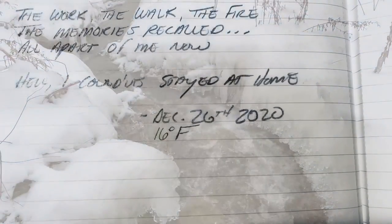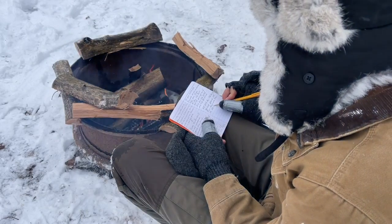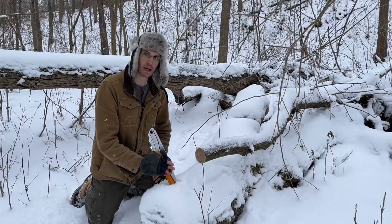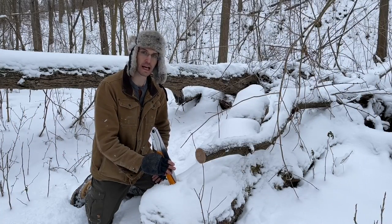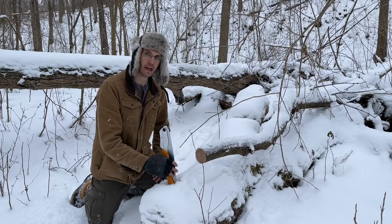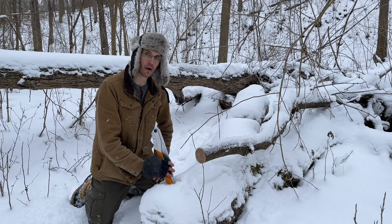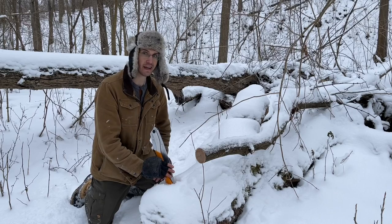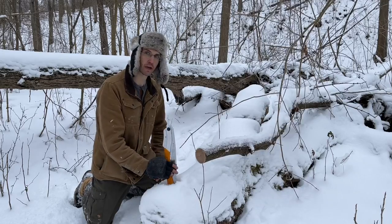December 26, 2020. 16 degrees. Good morning guys, it's Kevin out here in the woods this morning. I know it might look just like it looked last video, but believe it or not it's a week later in Pennsylvania. All the snow melted since last time and we got a new dumping of snow about the same amount, except this time there's some ice under it and it's 16 degrees Fahrenheit. So the first order of business is going to be firewood.